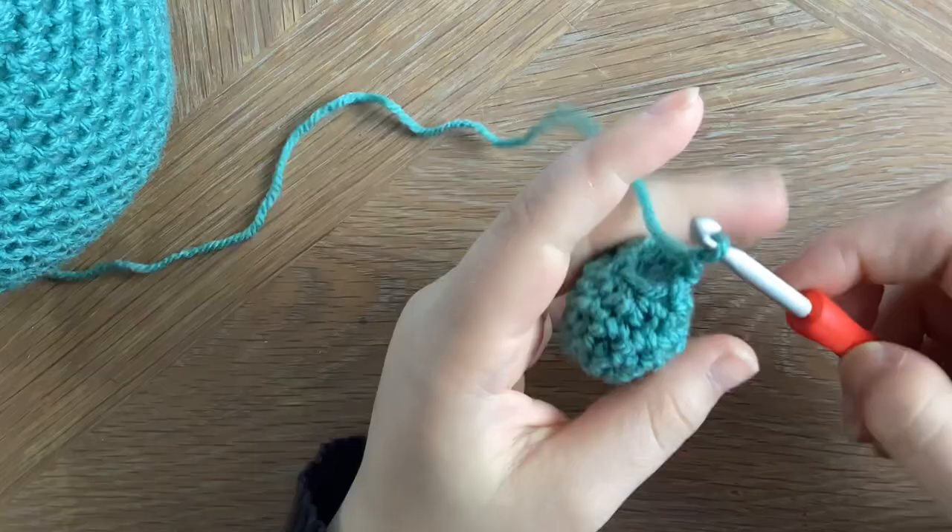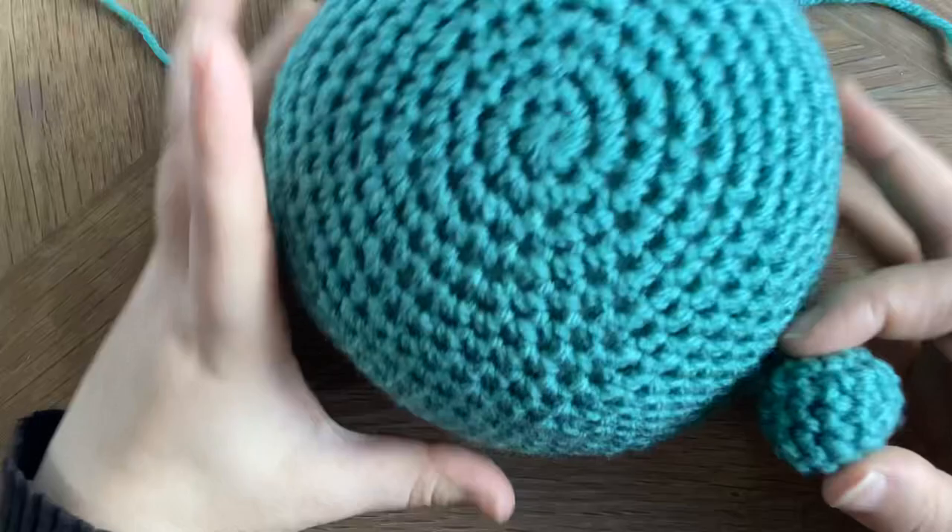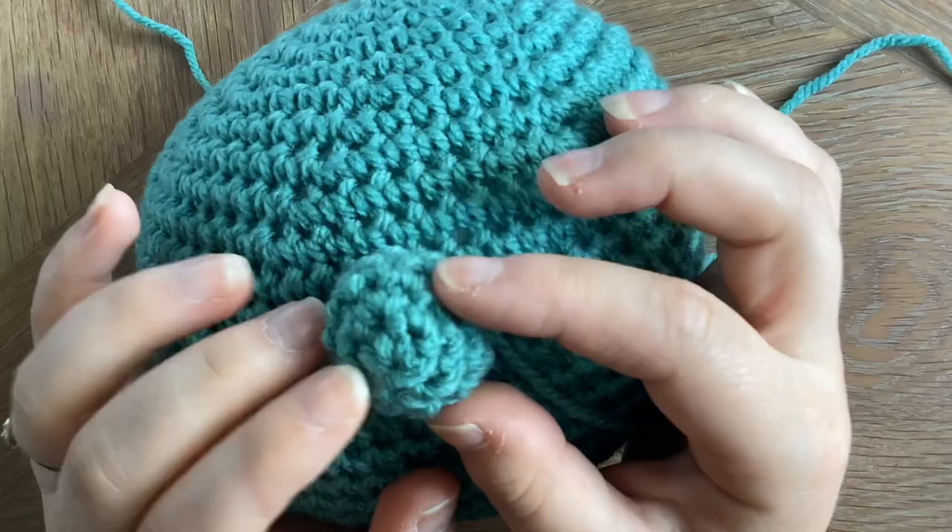You can now decide where you want to sew the nose to the head — you can have it quite high up, lower down, or right in the middle, it's completely up to you. Then simply sew it on using your darning needle. Once it's done it should look a little something like this.